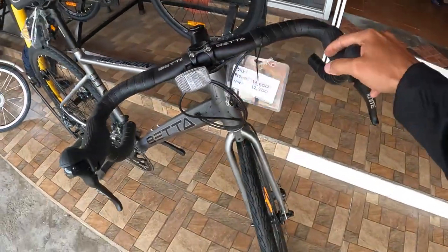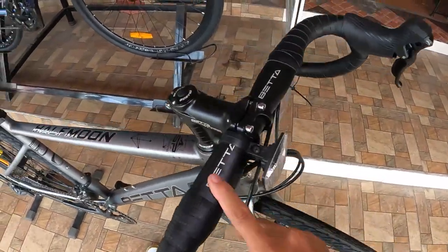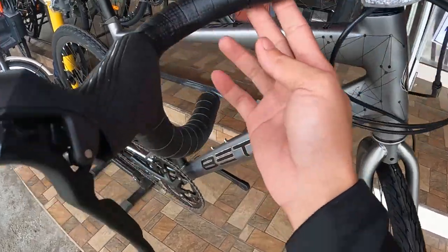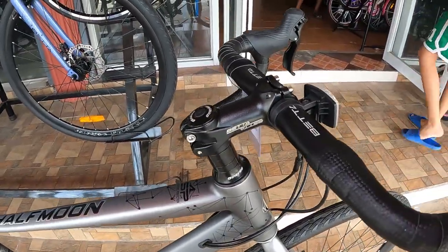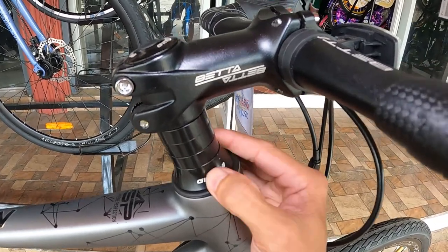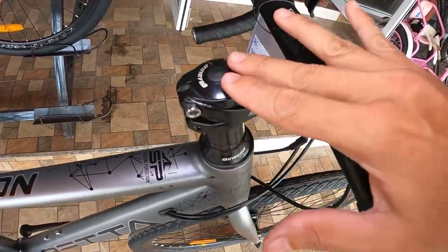Dito tayo ngayon sa drop bar. Ang drop bar nya — 425 mm, sinukat ko yan mula sa center dito sa center doon, 425. Syempre made of alloy yan, na may tatak na beta. Parang semi-aero yata ito guys, kasi medyo flat sya ng konti. At kita nyo, ang linis ng kanyang drop bar guys — wala akong makikita ng kable dito. Nandito pala, nakatago sa kanyang bar tip. So internal cabling ang ating drop bar. At ang ating stem — gawa pa rin ng beta, made of alloy, 80 mm yan guys. At mayroon syang tatlong spacer na 10 mm. At dust cup na genie, na 10 mm din to — made of alloy. Aloy lahat yan. At ang ating top cup — syempre made of alloy na gawa ng genie.